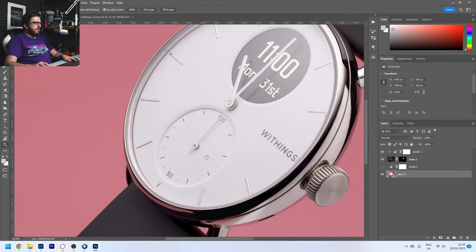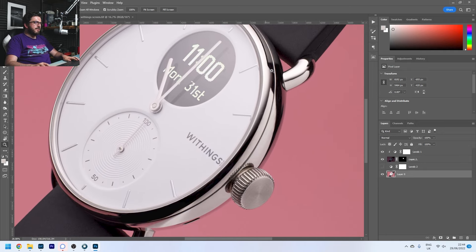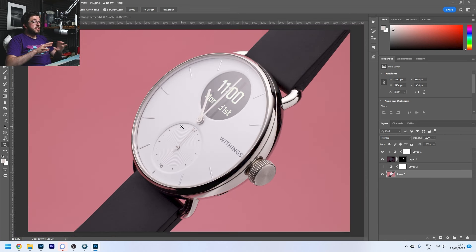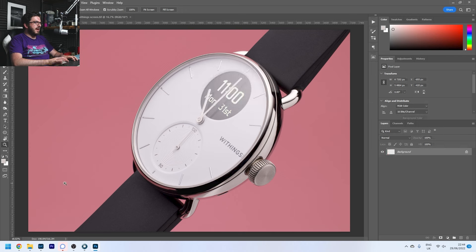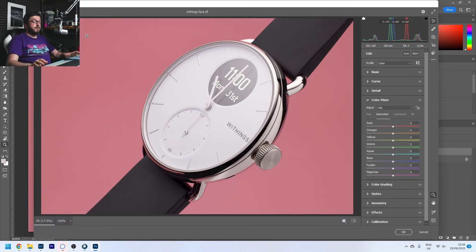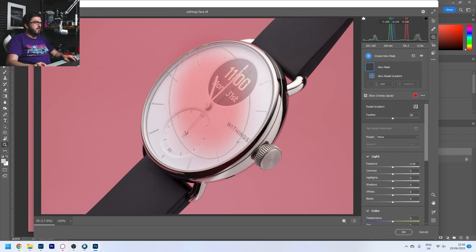After quite a lot of retouching I am really really happy with how this is looking. We've got rid of all the dust, all the marks, and I've neatened up a lot of the lines on the watch face itself. The last thing I want to do is a few tweaks to exposure, contrast, and clarity, and I'm going to do all that in the Camera Raw filter. I'll just flatten the image down so I have one base layer to work from, copy that, and go to Filter > Camera Raw Filter — this brings up the exact same controls you'd have in Lightroom.